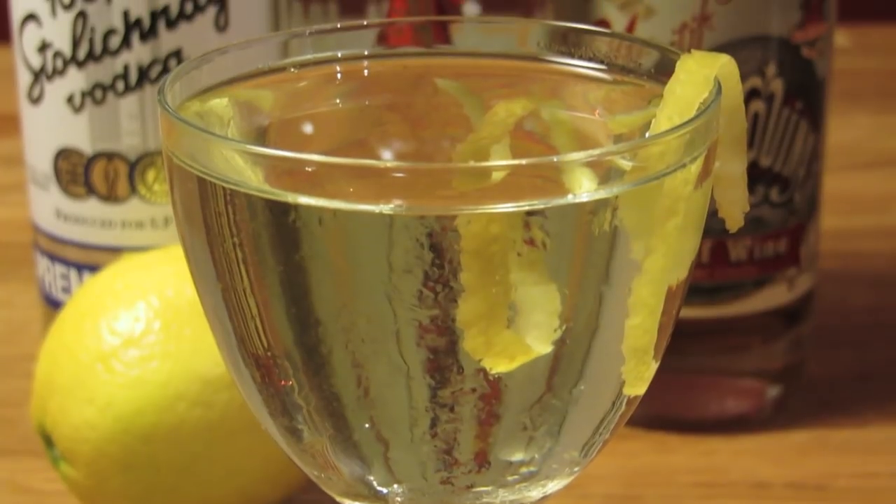And there it is, a James Bond original — the Vesper. Cheers.